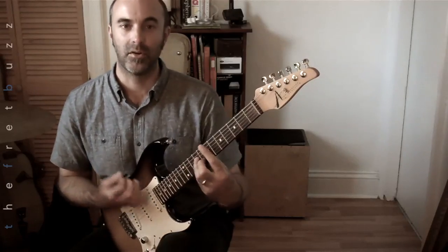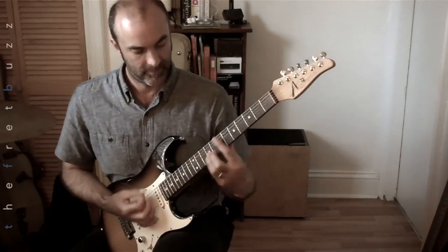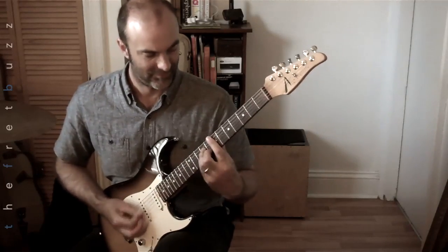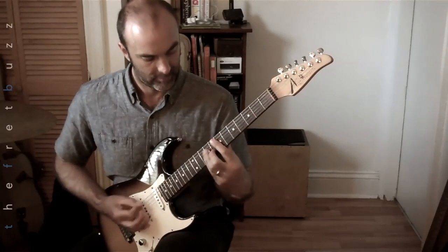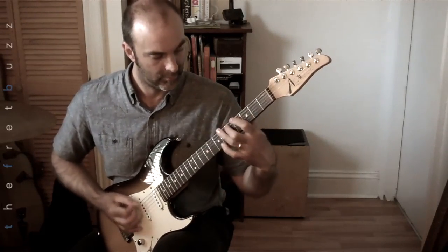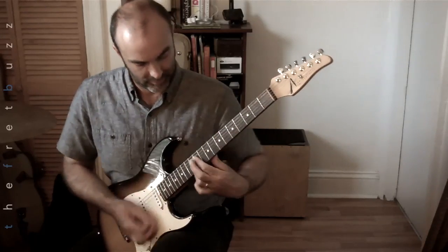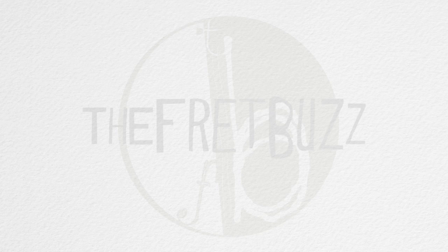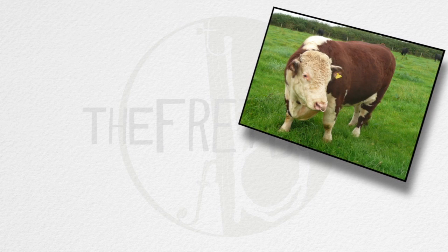Finish with an E minor chord if you'd like. No! No! No!